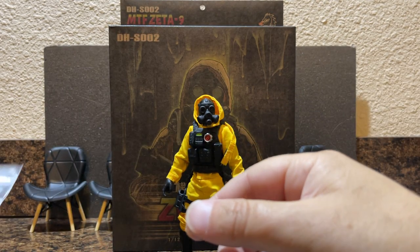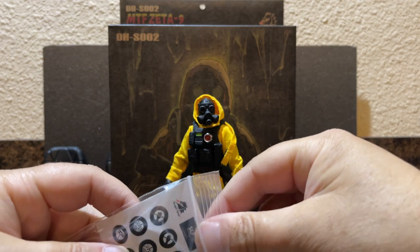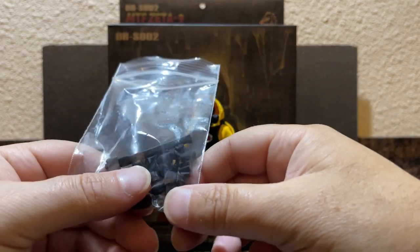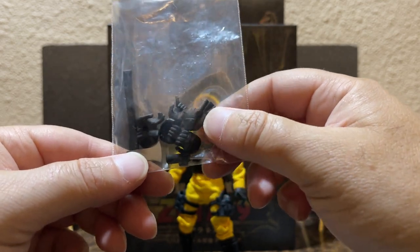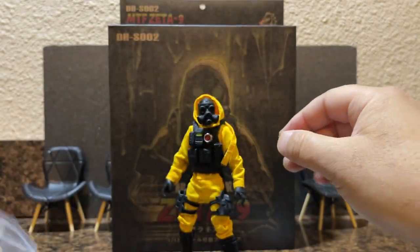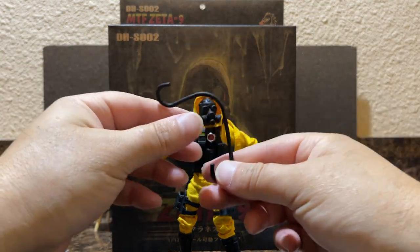He also came with labels including the SCP logo, the Dragon Horse logo, and some other stuff. There are more hands, a radio, and a couple of attachments. You could possibly get one of the weapons onto one of the straps he has.